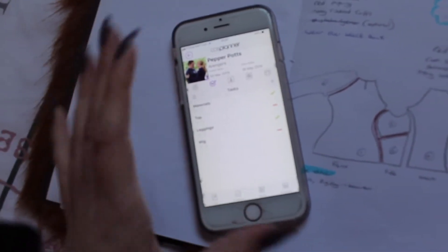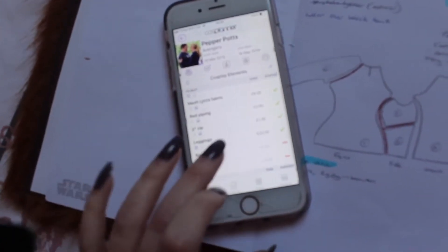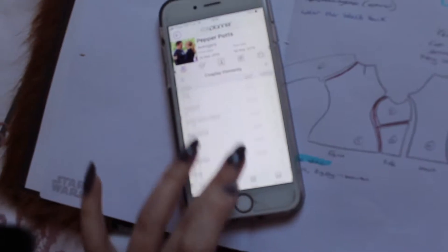Every cosplayer or costumer has this app, I can assure you, but if you're one of those who don't, do get it, because it is so helpful and it's great.